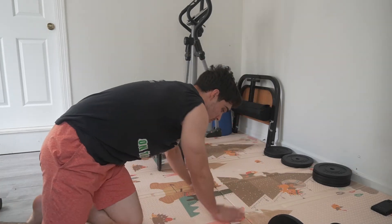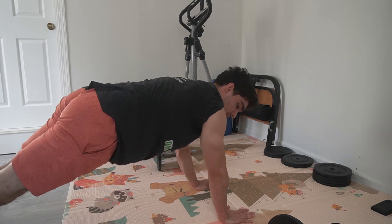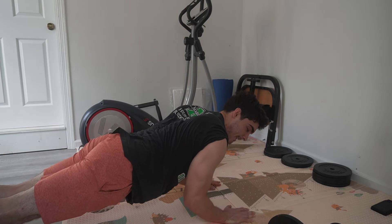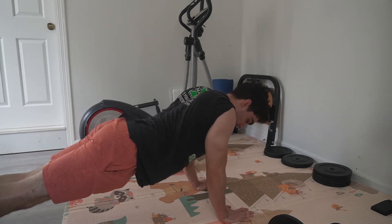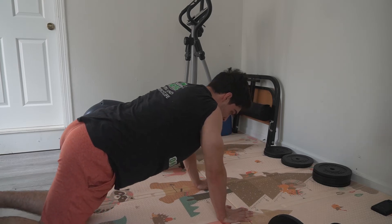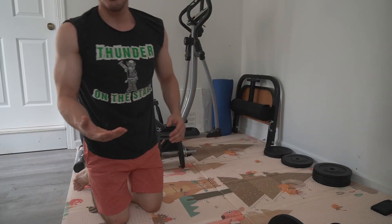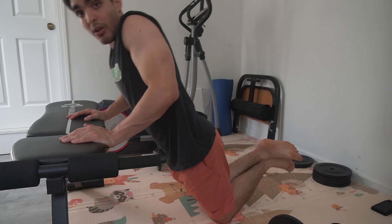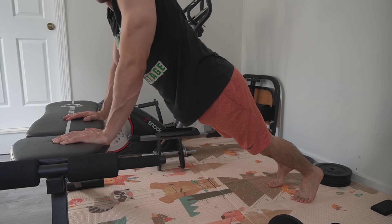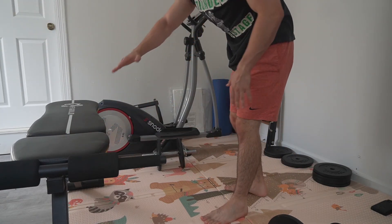The last exercise to really kill those triceps is a close-grip push-up. There are so many variations. If you're advanced, come down fighting it slow and then push straight up. If you can't do that, drop to your knees for a close-grip push-up. If that's still too difficult, grab a bench for more of an incline and try it from your knees there. Or if you want to make it a little harder, do it standing up. There's no excuse — you can find a way, even on a wall.